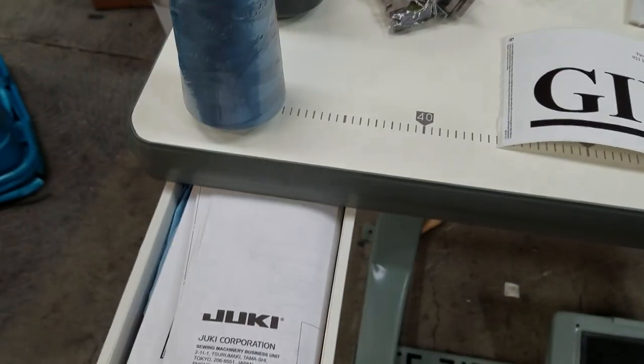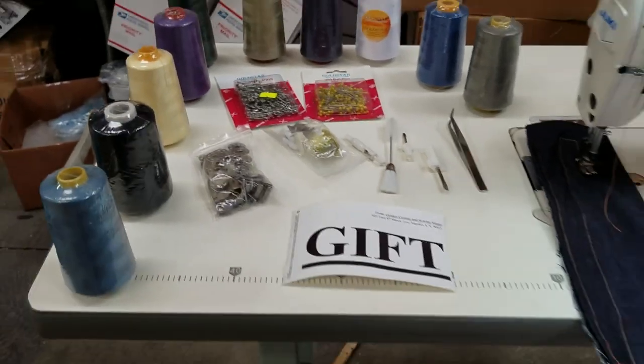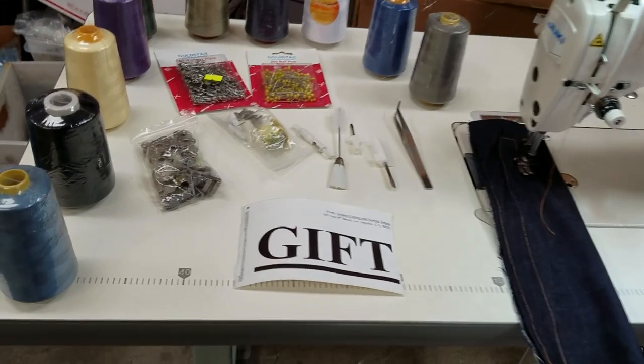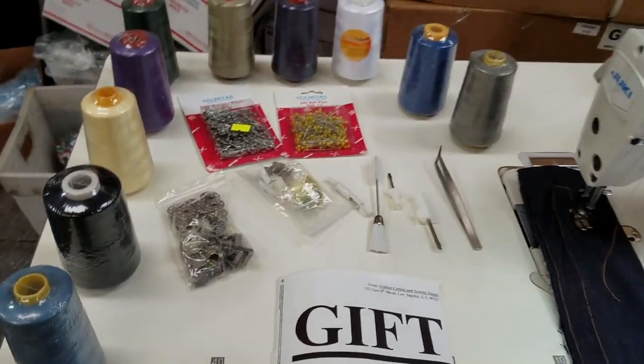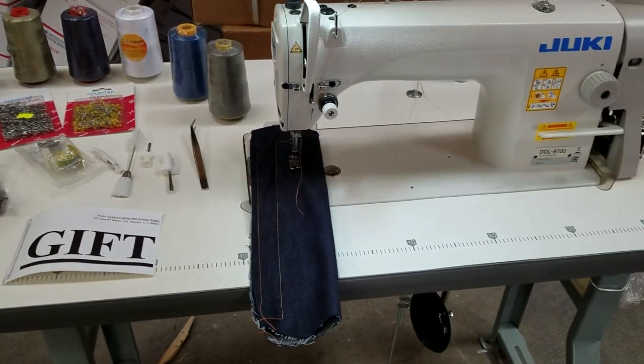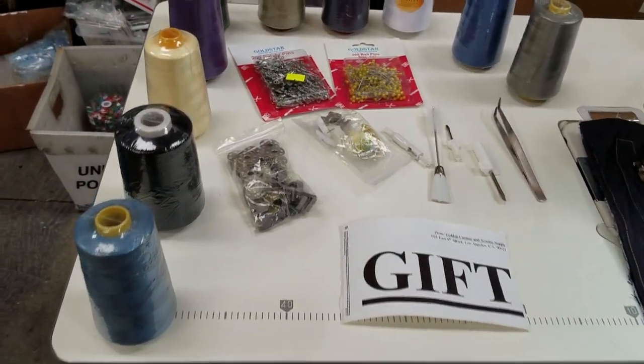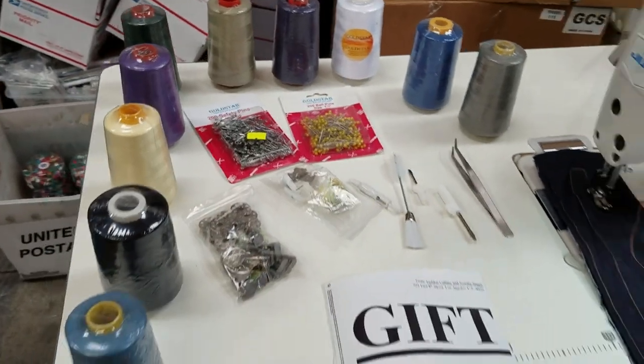So if you know any school out there that needs help for their sewing classes or sewing program, we'll be more than happy to help them out, give them the best price, and throw in some gifts for their school. We support our schools and we love our teachers.